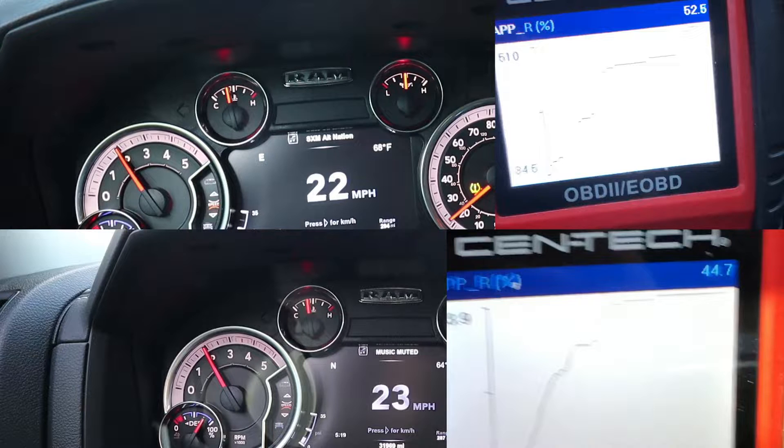On the bottom, we are going 23 mph — I wasn't able to get exactly 22, I skipped from 21 to 23 while accelerating — but this proves the point. At the same 2000 RPM, we're at only 44% pedal position. So we're at around the exact same RPMs but almost 10% lower on our pedal position. We aren't pushing as much as we used to.